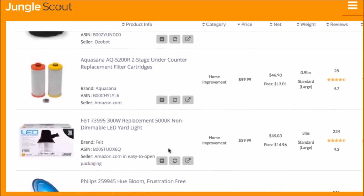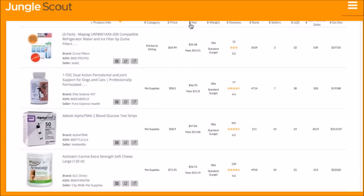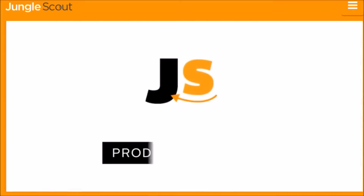You can organize the results based on any metric, add a product to the Jungle Scout Product Tracker, or view the listing on Amazon. The Product Database is the easiest way to identify profitable products that fit any criteria you're looking for — sift through Amazon's catalog of millions of products to find hidden opportunities with just a few clicks.